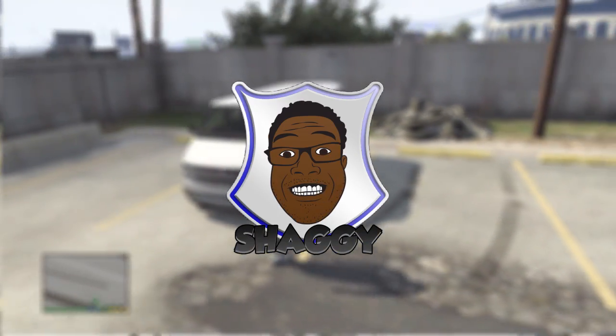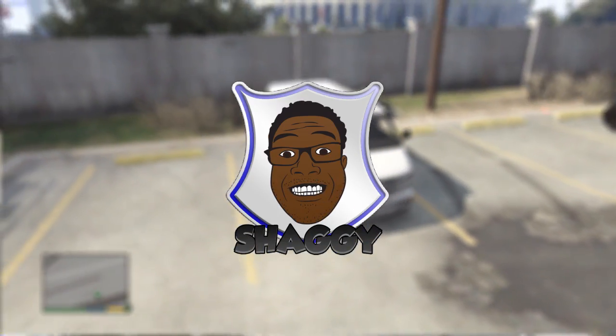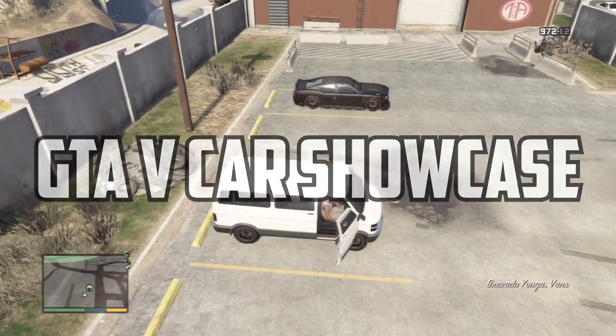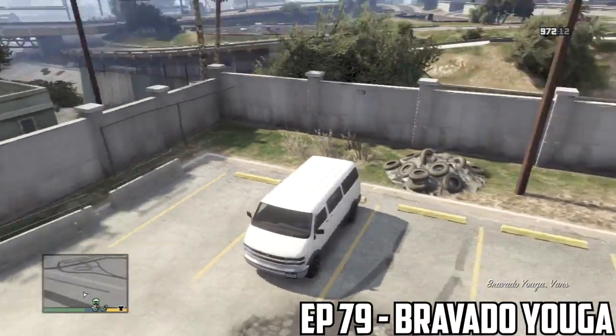Higashigi here, hey, welcome to episode 79 of a GTA 5 car showcase series. In this episode, we're going to take a look at the first van that we're ever going to showcase in this series.